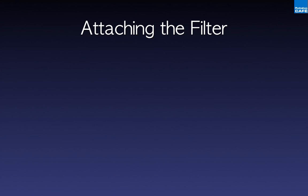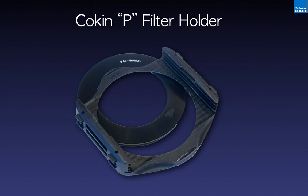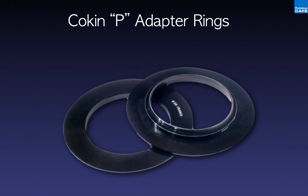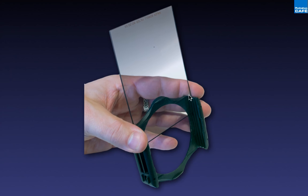Attaching the filter is fairly simple and quite ingenious. Look to the lens for its filter thread size — here I've got a 58mm thread on my lens. I'm going to use a 58mm adapter ring and a Cokin P filter holder. You'll get different size adapter rings for all your lenses — 58, 62, 67, 77mm — but you only need one Cokin P filter holder. Slide the adapter ring in the back and the filter slides down in the front. One filter with several adapters will work on all your different lenses.